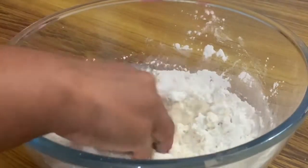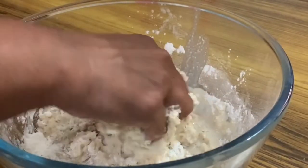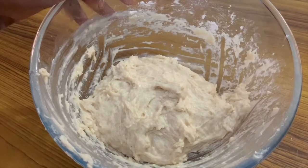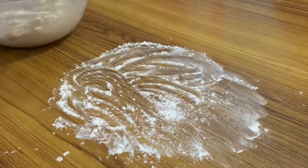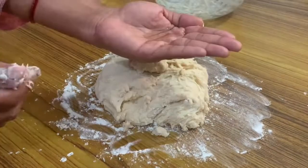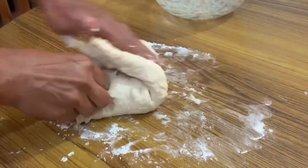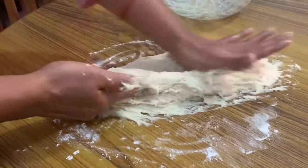Put it into the yeast. I will knead for 10 minutes. I will apply oil and press for 10 minutes.